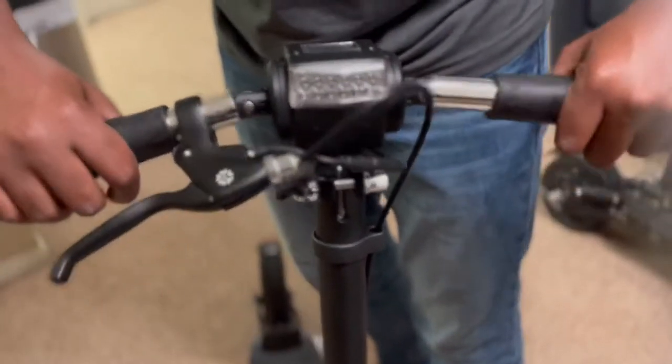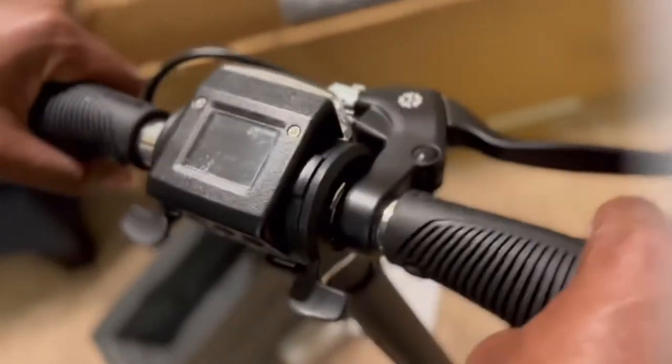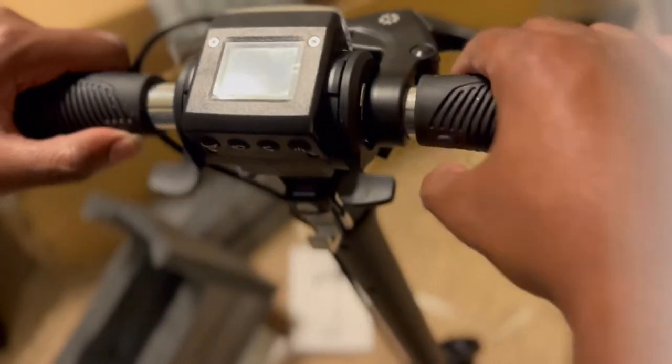Smooth. Snaps right into place. Locked in. That's nice.